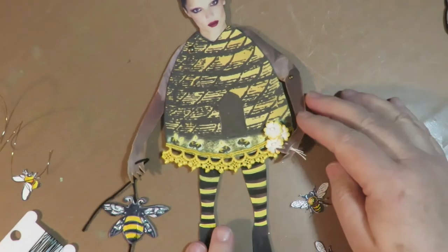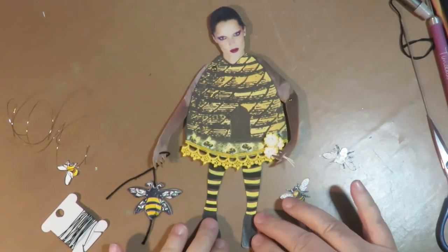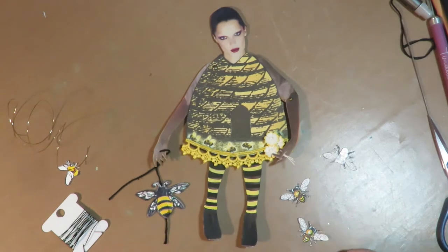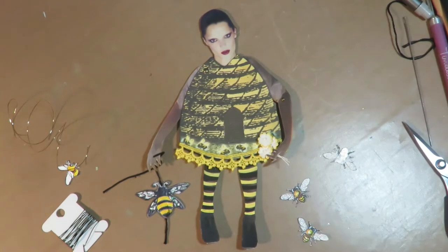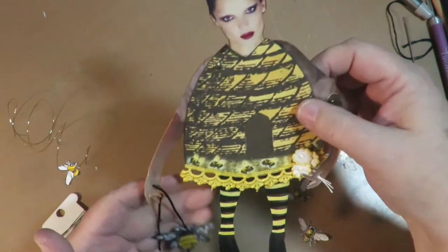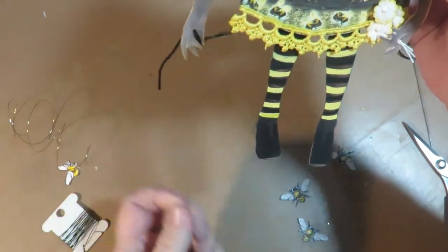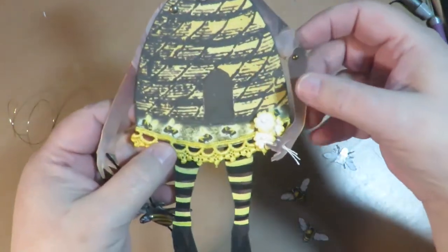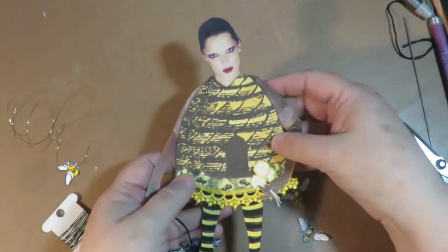Hello, we're back again for video number four in the series for making an art paper doll to put in your art journal. The difference between this and a regular paper doll — why it's called a paper art doll — is because of all the fine detailing that you add, that makes it really artistic and something special that you created. So now I'm going to add the fine details. I've already done a couple here with the hands, and I've added a dangly two-sided spinning bee that she's holding in one hand and some flowers in the other hand.